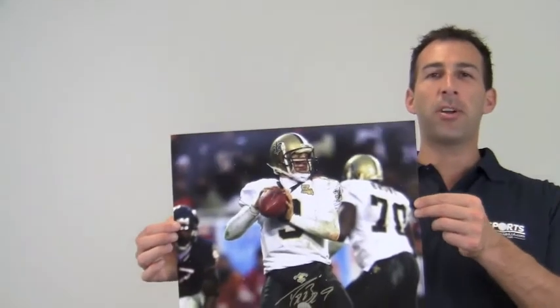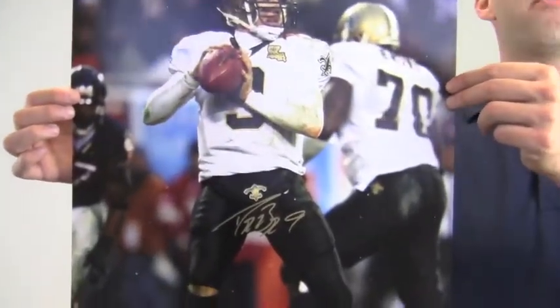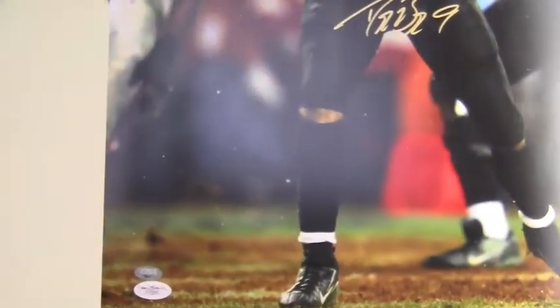I have here an autographed 16x20 photo of Super Bowl MVP quarterback Drew Brees dropping back for a pass. The high quality signature is JSA certified authentic and backed by our SportsMemorabilia.com lifetime authenticity guarantee.